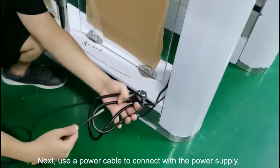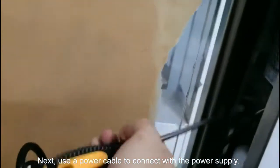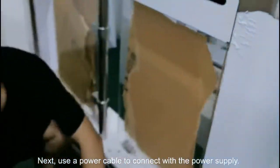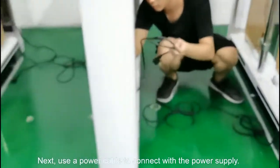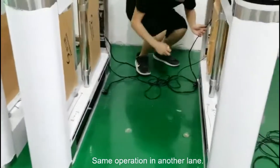In the next step, we use this power cable connected to the power supply. And do the same to the other gates, and also the same for the other length.